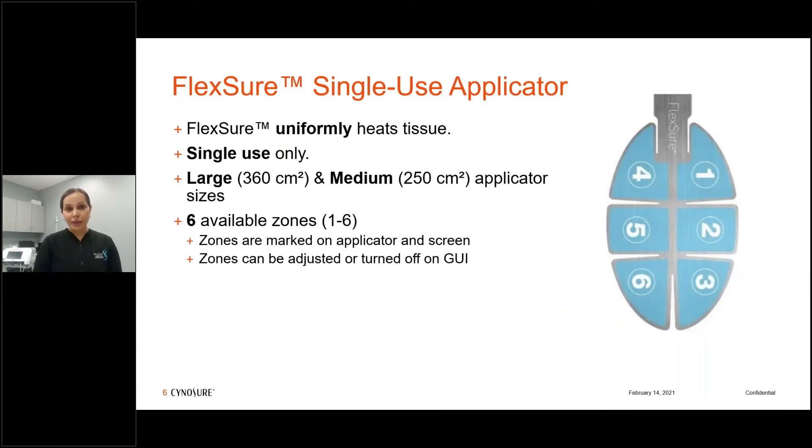It's a single-use applicator with six different zones, and the energy oscillates every two seconds per zone. There's a large applicator which is 360 centimeters squared, and a medium applicator which is 250 centimeters squared. I often use the medium for flanks and for more petite women in the abdominal area; for larger patients I shift to the large applicator. The workhorse in our practice is the medium applicator.